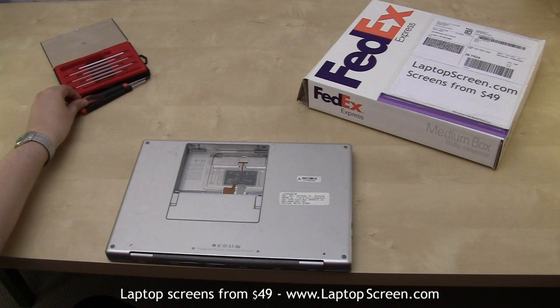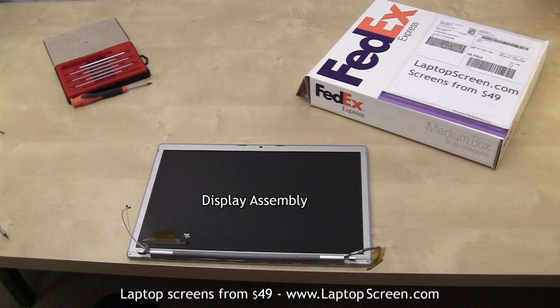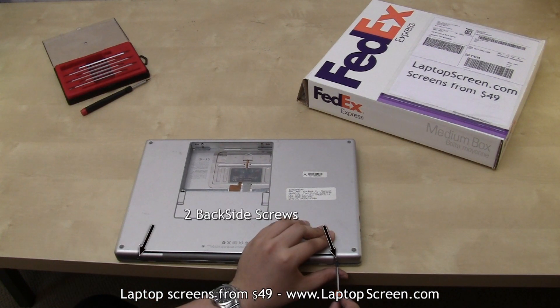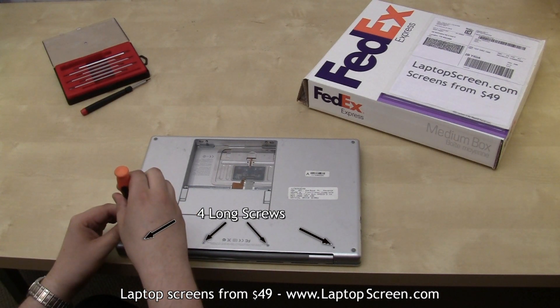Unfortunately there is no easy access to the LCD on this model. The entire display assembly needs to be extracted through partial disassembly. Let's start by removing all the necessary screws. We got two short screws on the back side and four long screws on the bottom close to the back side.